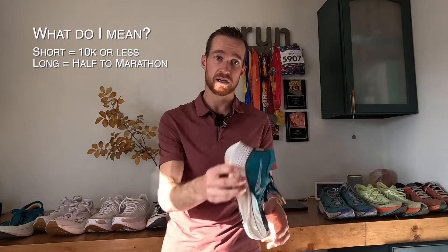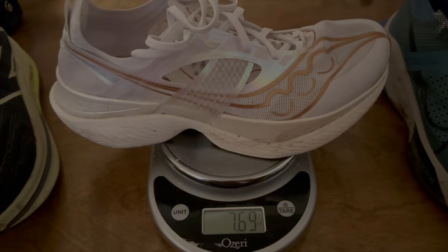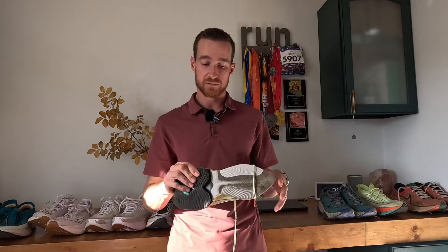There's a very firm plate in there, relatively soft foam, but tons of propulsion forward — awesome shoe. For me, anything from 10K to marathon, I would probably choose the Saucony Endorphin Elite. I'm probably going to buy the new Alpha Flies because I love the Alpha Fly Ones. The Alpha Fly Ones are by far my favorite shoe of all time, especially for marathon distance and those super hard long runs — just tons of bounce, and I think that energy return is completely unmatched by any other shoe I've tried.